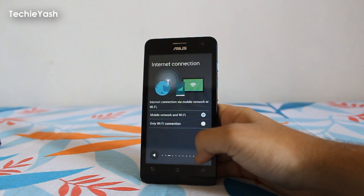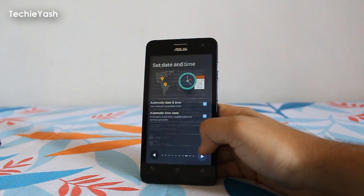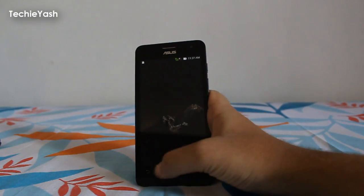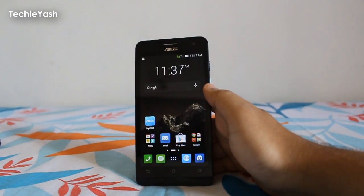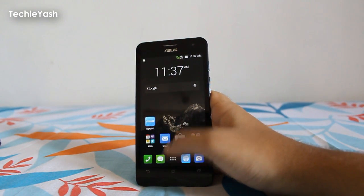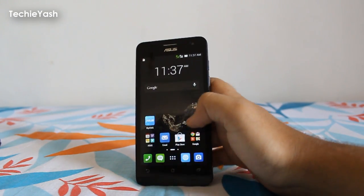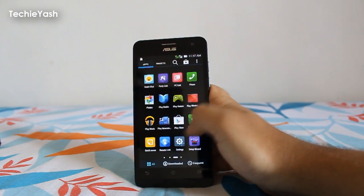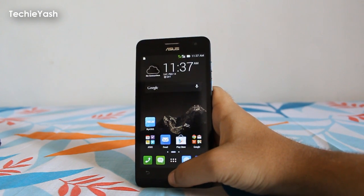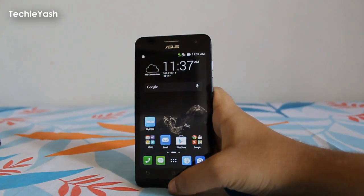Finally, here is the first-time boot screen. There are a few steps I am skipping, and finally here is the first-time boot home screen of the ASUS ZenFone 5 after hard resetting it. The device is running Android KitKat 4.4.2. Hope you liked this video — if you want more videos like this, please subscribe to my channel and like and share this video. Thanks a lot, guys!